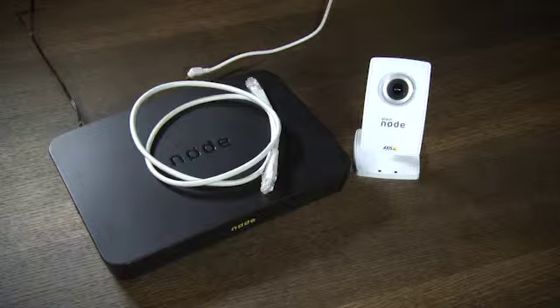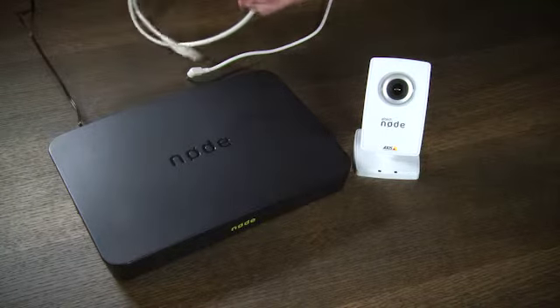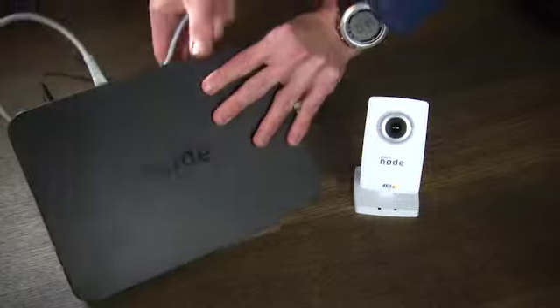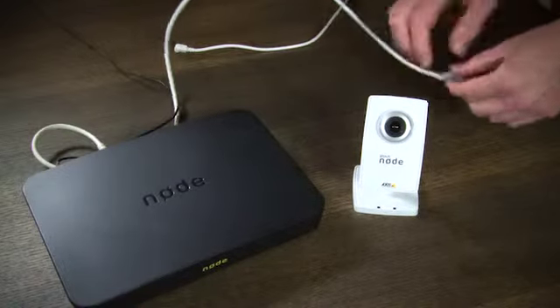To set up the Altec Node wireless indoor camera you need to use the Ethernet cable that's supplied with the camera in the box. Take the Ethernet cable and connect it to the back of the Node into the Ethernet port. Then connect it to the Ethernet port of the camera.